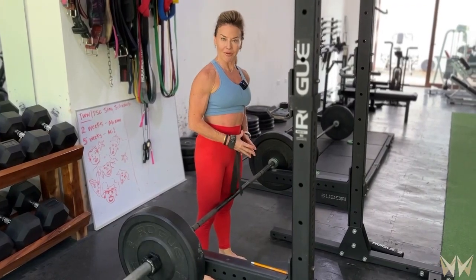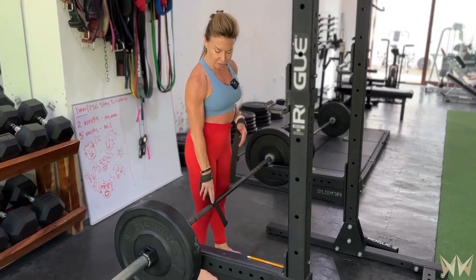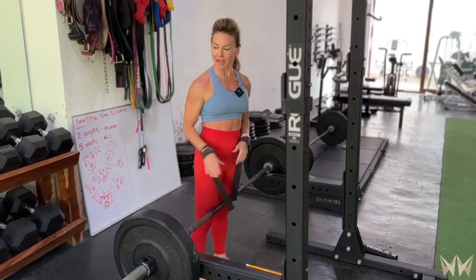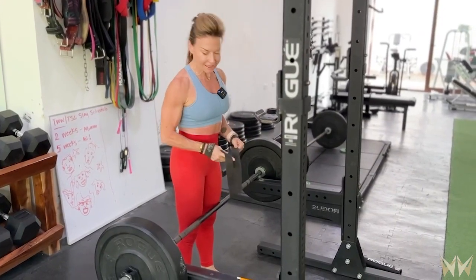You can pick the bar up from the floor. However, unless you have a great deadlift, I recommend learning how to Romanian deadlift from a rack. Or if you're in a gym that doesn't have a rack, you can place the bar on the end of a bench. I like to use wrist wraps so that the grip isn't the limiting factor.